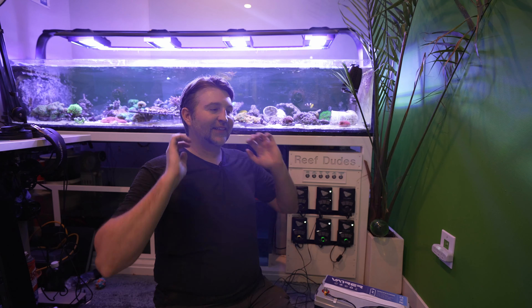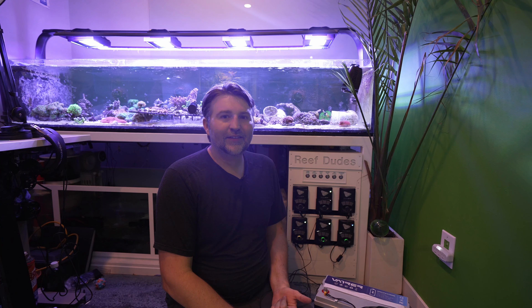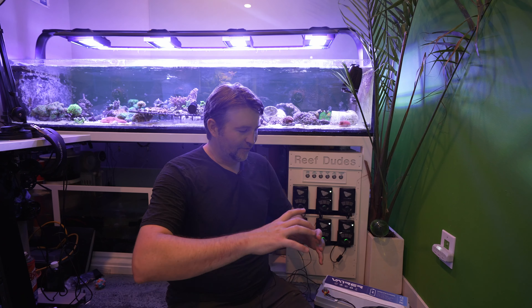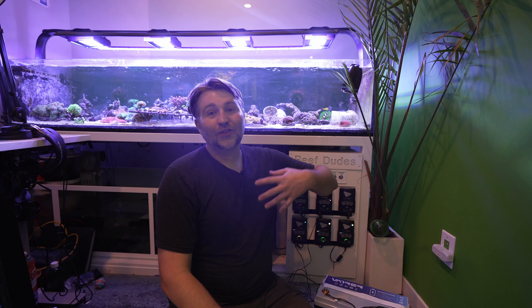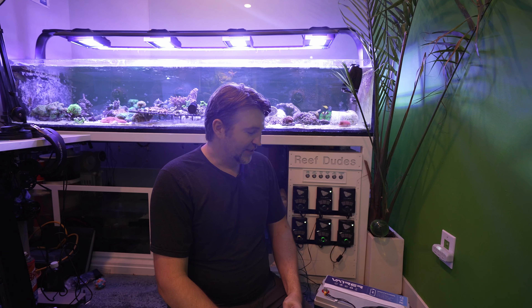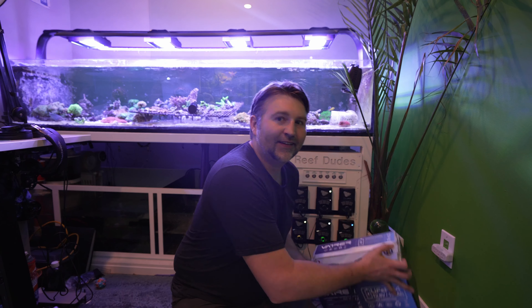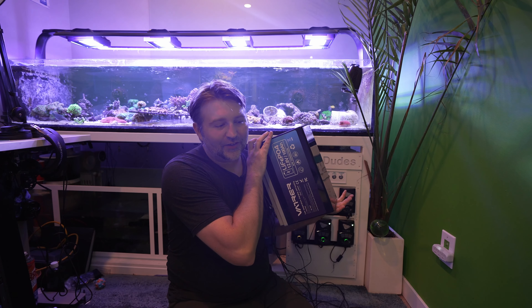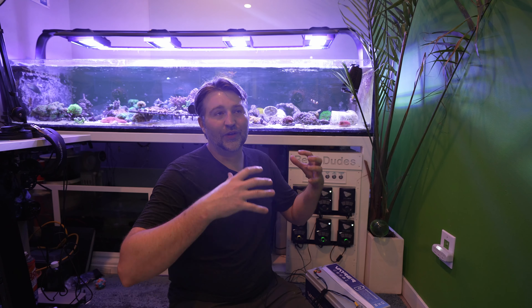One question I get asked is about EcoFlow-style units. Those do work for powering pumps directly, but the problem is you lose a lot of efficiency because you're converting DC to AC. A lot of those are only about 256 watt-hours, whereas this Vader Power unit is 1,280 watt-hours — so you get about five times the runtime, not even counting the efficiency losses from converting DC to AC and back to DC again.